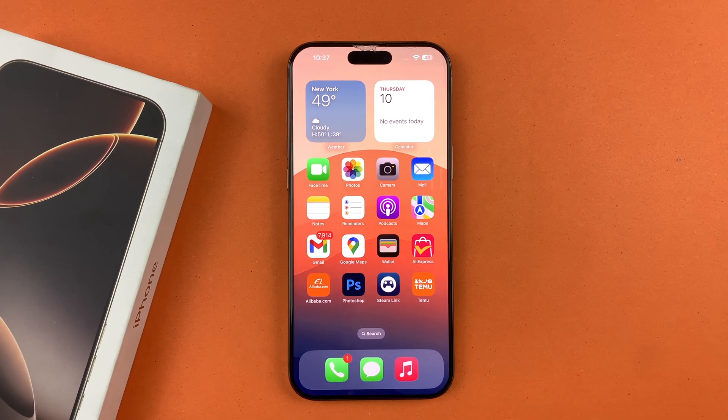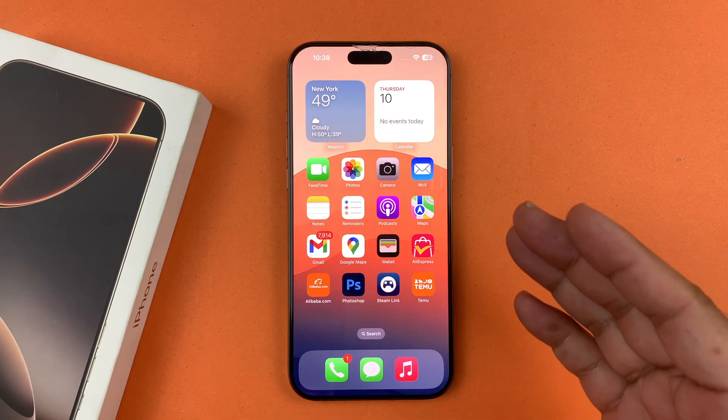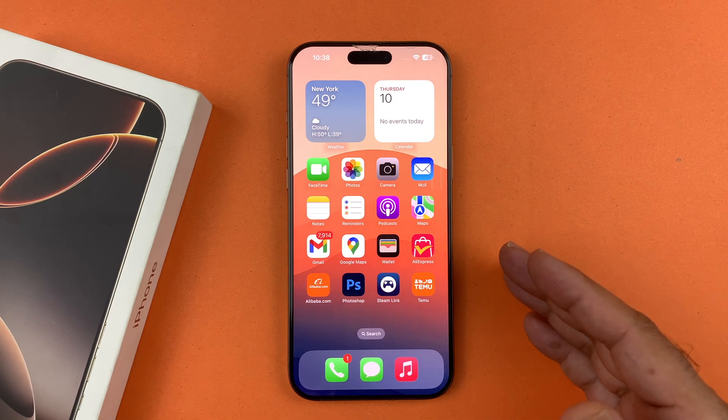Hey, what's up guys. In this video I will be showing you how to force restart your iPhone 16. This will work on all the iPhone 16 models — currently I'm using the iPhone 16 Pro Max, but this will work on all the devices.